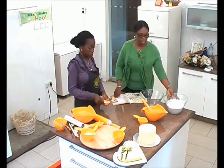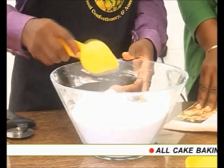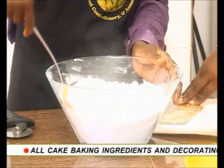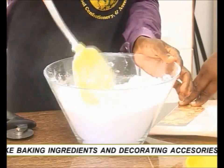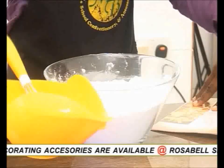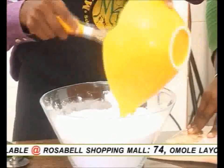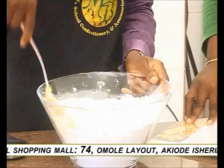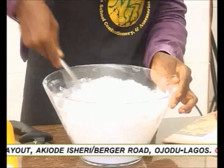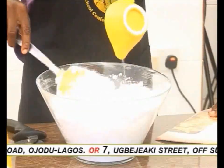The next step is our CMC. We add our CMC into the icing sugar and give it a good stir. Then we make a well in the middle of our icing sugar. We start by pouring in our whisked egg — remember, the egg albumin or the egg whites. We give it a good mix again. Note, we are mixing fondant icing, also called sugar paste icing. Then we add our glucose and water mixture.